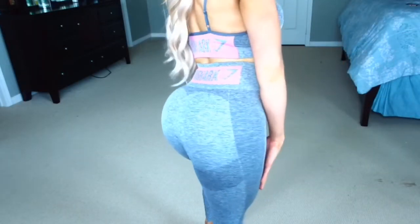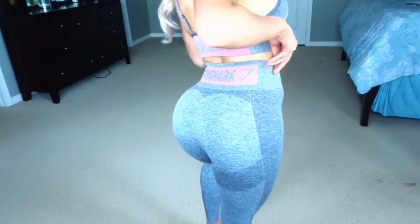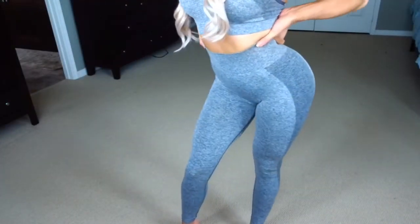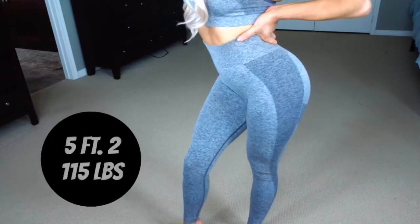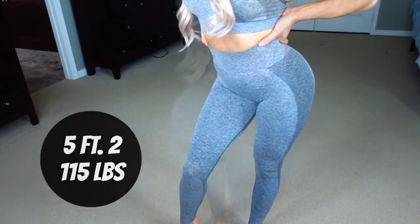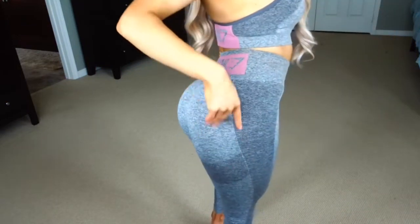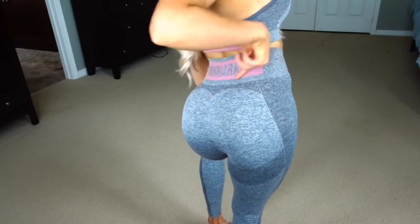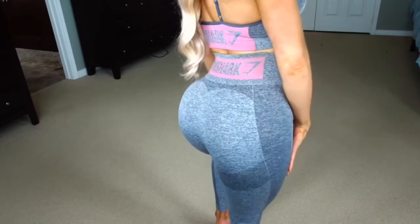Here's the back of the leggings. You can see the booty contour all up around your glutes and underneath. You can also see the contour detailing down the sides of your thighs, and I'm wearing an extra small here. The booty contour follows a heart-shaped pattern up around the glutes, which gives them a more lifted appearance, which is nice. I paid $80 Canadian for these leggings.